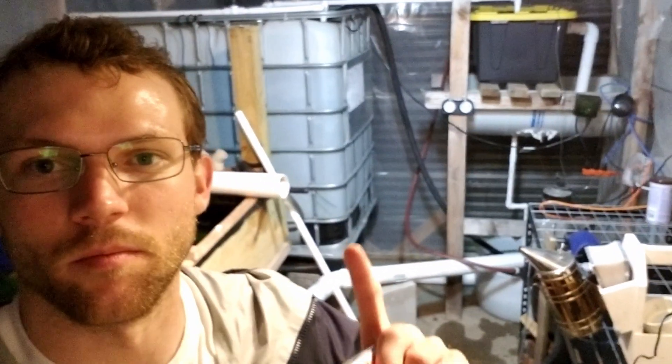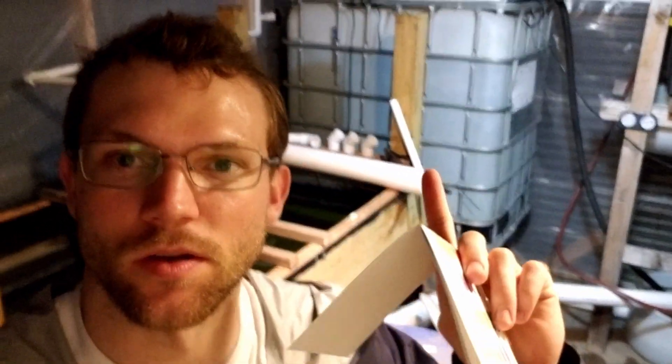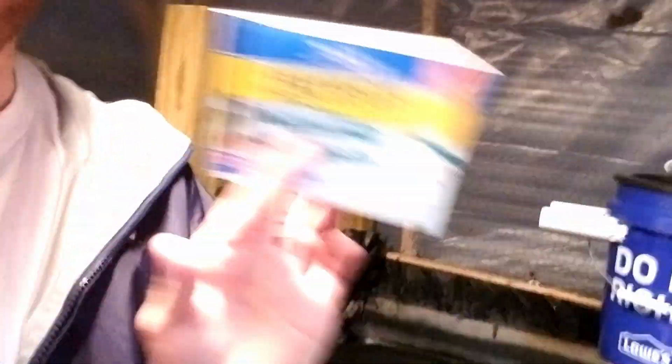While I'm out here I'm also going to do a pH test and some other various chemical tests of the fry tilapia tank and also of the stock tank to see where our levels are at. I have a freshwater master test kit — it's a series of bottles with various chemicals in them and little tubes that you put the components in, shake them up, and read the results. I'll go ahead and do this real quick and explain what each one means.